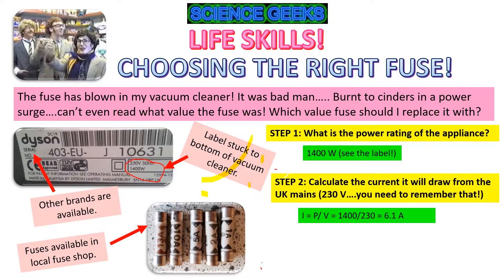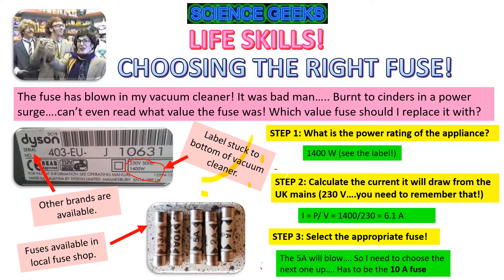So it needs a fuse that can handle that amount of current. Is there a 6.1 amp fuse? Of course not — they don't make every type of fuse. A 1 amp, 2 amp, or 5 amp fuse won't work because 6 amps will blow it straight away. So you've got to go to the next one up — in this case, a 10 amp fuse. To summarise: mains is 230 volts, find the power, divide by 230 volts to get the current, then find the nearest fuse value above that — and it'll work.